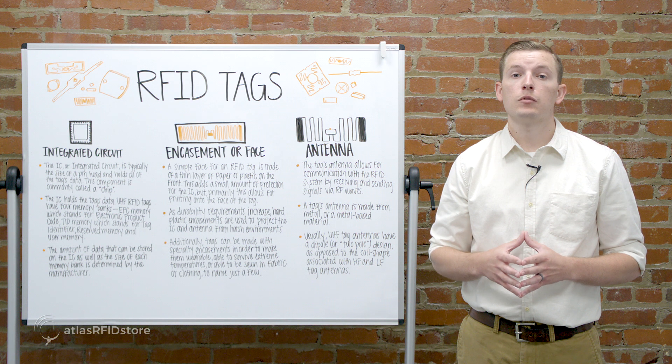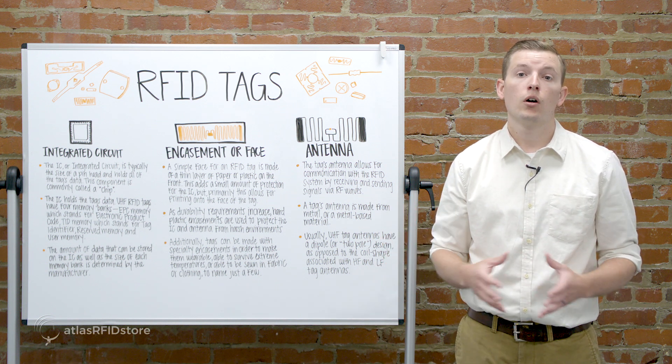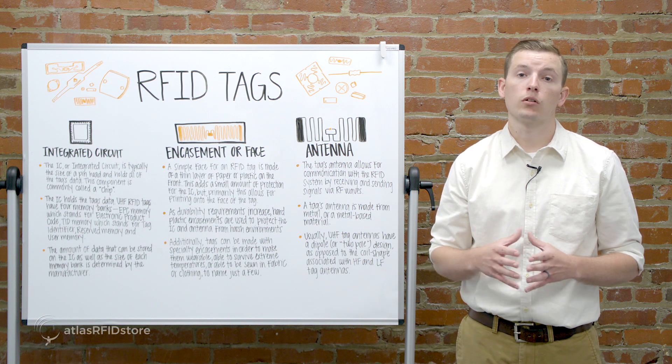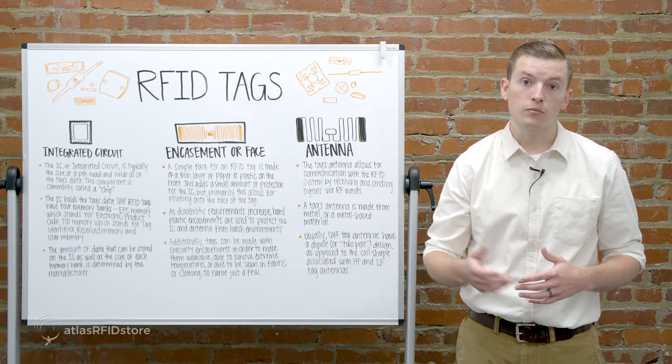Additionally, tags can be made with specialty encasements to make them weldable, able to survive extreme temperatures, or able to be sewn into fabric or clothing, just to name a few. Here are some examples of faces and encasements.